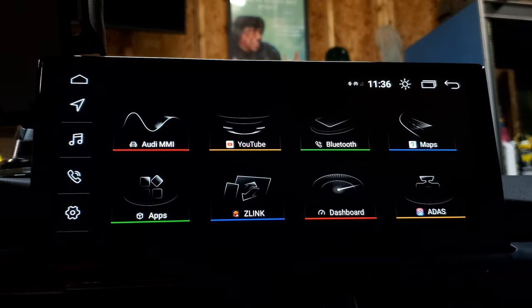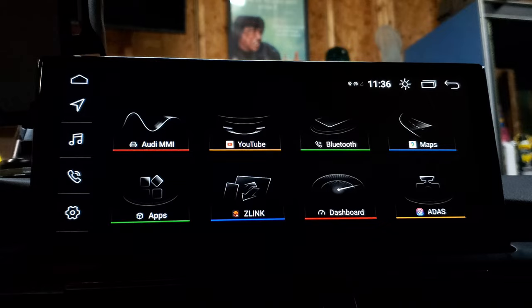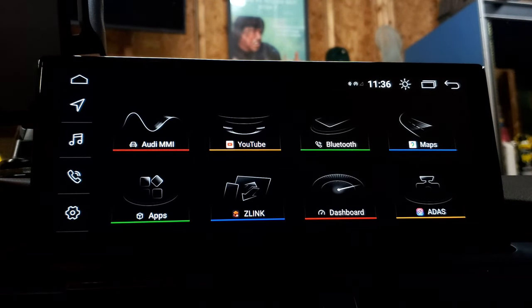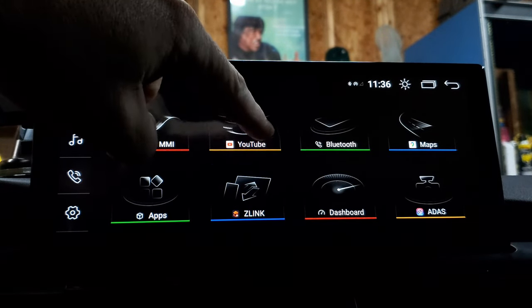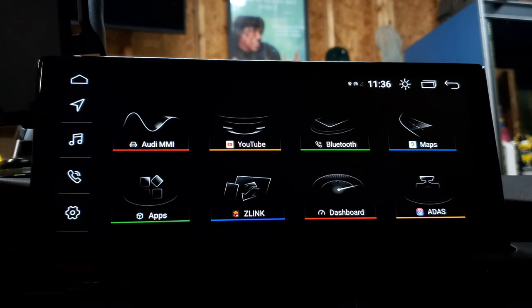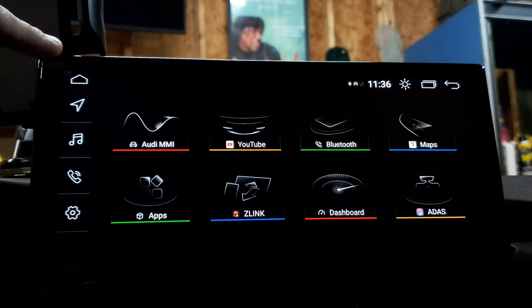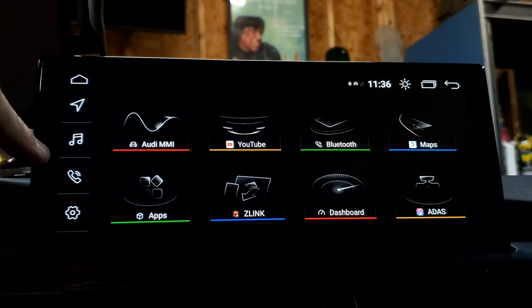When you first turn on your Android unit, this is what it's going to look like — this is the main menu. Let's talk about how to navigate through this. You've got some apps here, and right now these are the only apps that I have enabled on mine, but these are what you're going to be using to navigate through and change things.